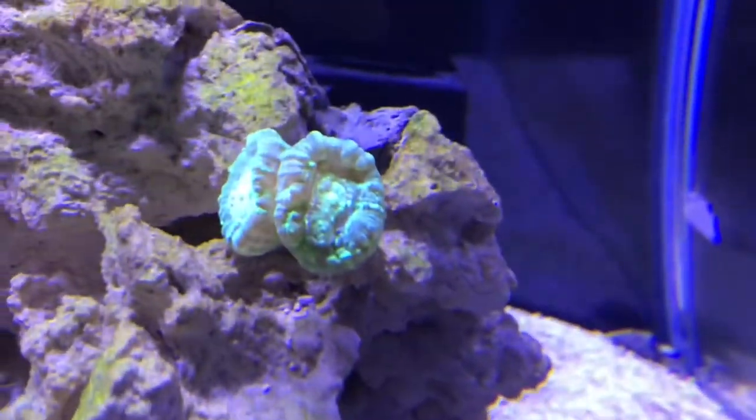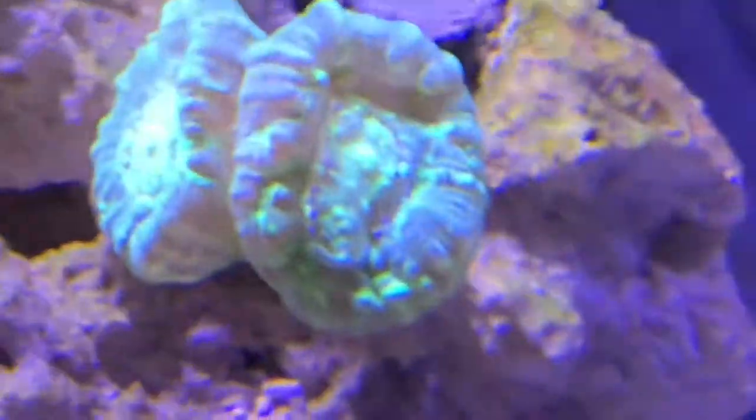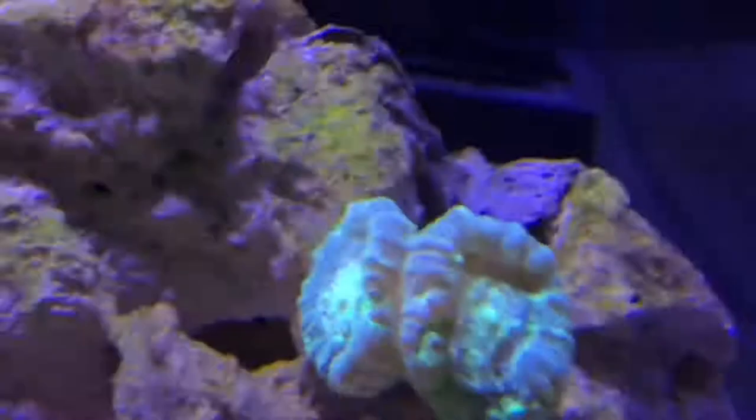This trumpet coral is doing well. As you can see, it's actually growing two heads right there — it's about to split.